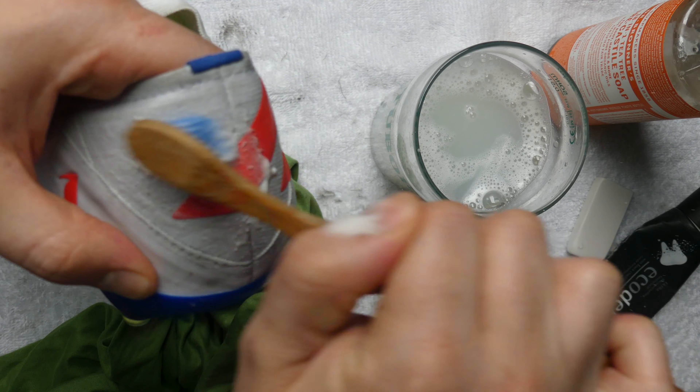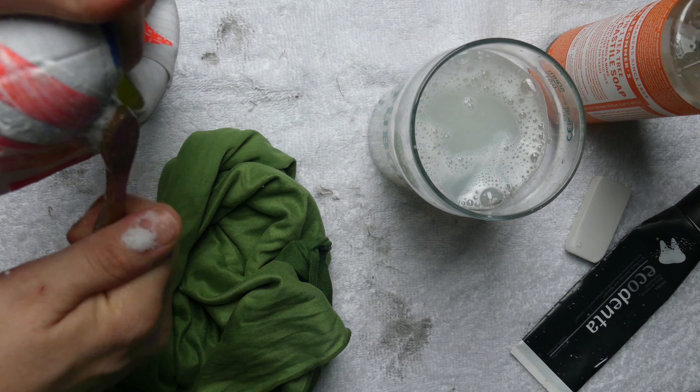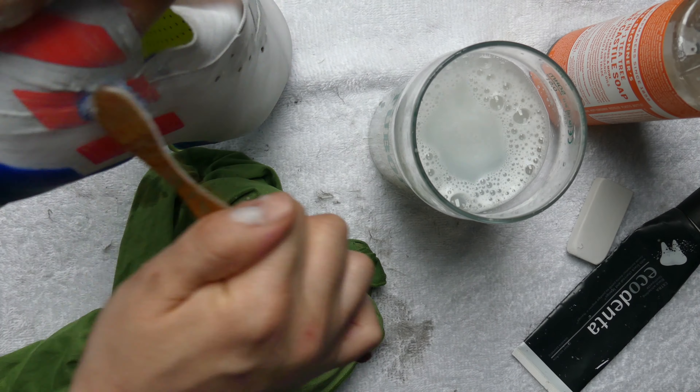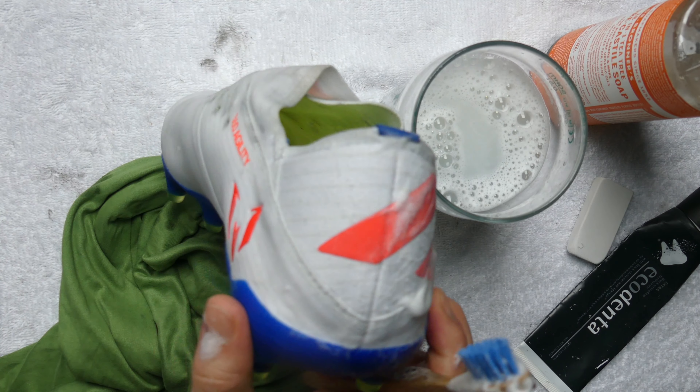I'm going to try the toothbrush on the really stubborn parts with the same mixture. Hopefully that makes a difference. Oh, now we're talking. This is starting to look pretty good.